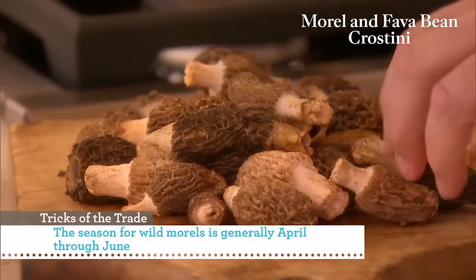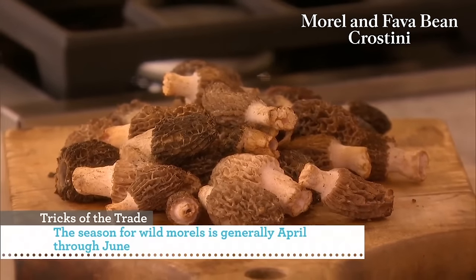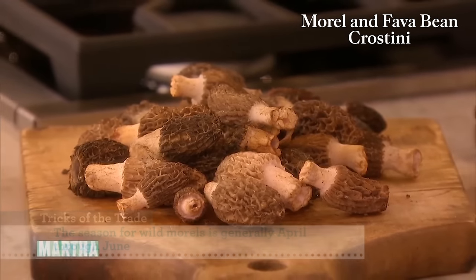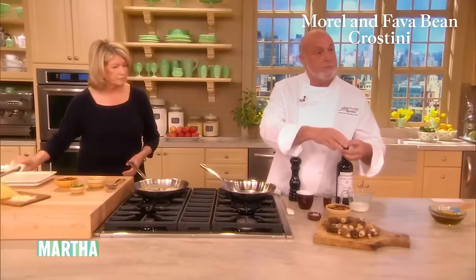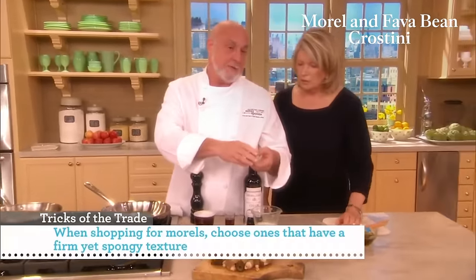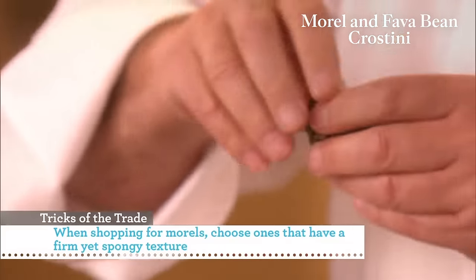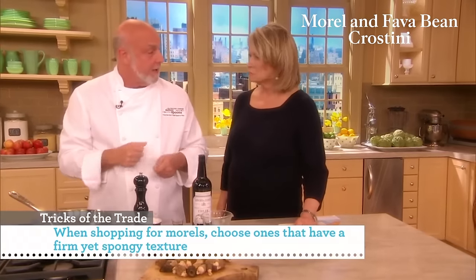Well, as we know, mushrooms are mostly water — water and cellulose. So what you want to do is, on the outside, you just brush them with a paint brush or a light brush. Trim off the very end if it's woody, and split them in half to make sure there's no little creatures inside. I don't wash them. I just brush them with a paint brush.